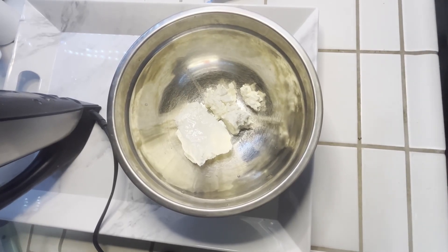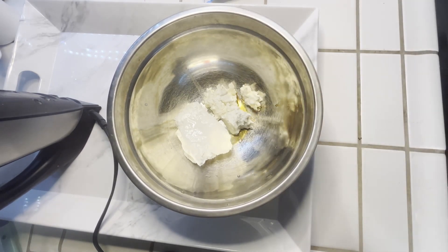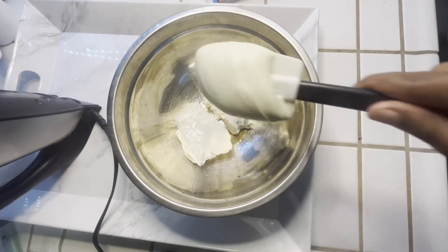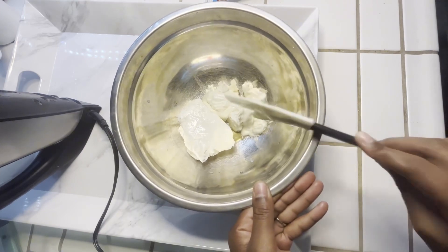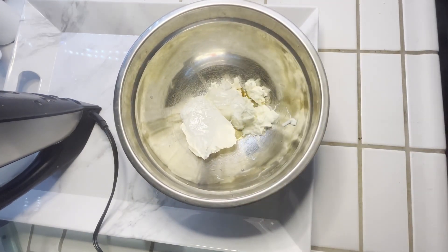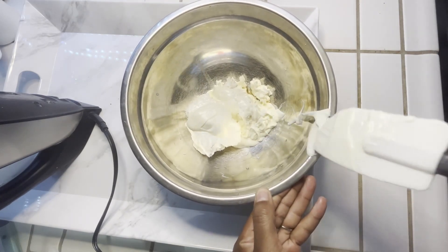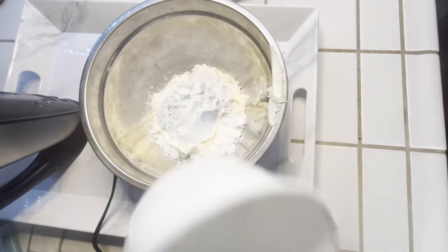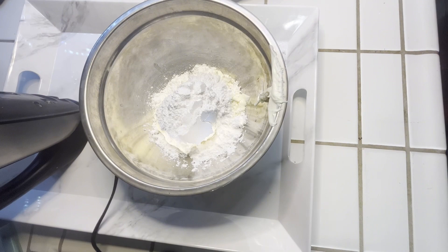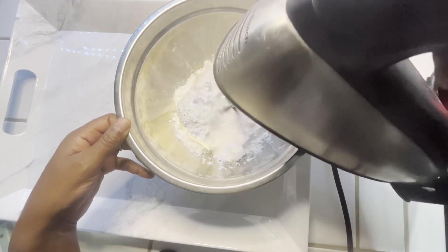Now we're going to be making our frosting. What you'll need is some cream cheese. We're also going to be adding some vanilla extract, and then some melted chocolate which will go on top. Now we're going to add our powdered sugar, then give everything a quick blend until it's nice and smooth.